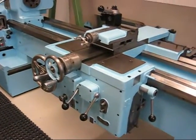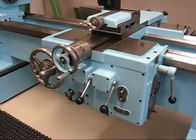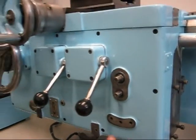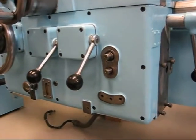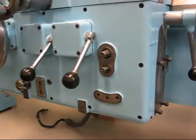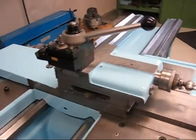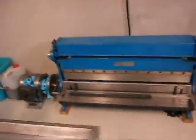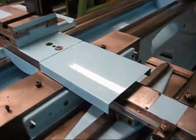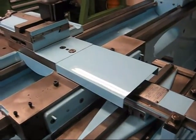This is how far I've come with the carriage and the apron. There is not much left to do on here now. I'm missing the half nut lever, the reverse lever, and of course this bracket for the lead screw. The tool post is on, we've got a tool on. The taper attachment is almost done — I'm only missing the way wipers in there.